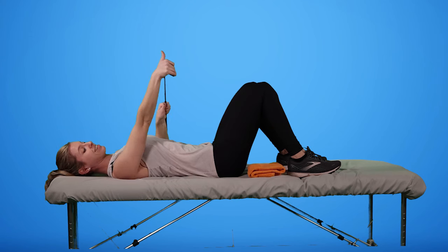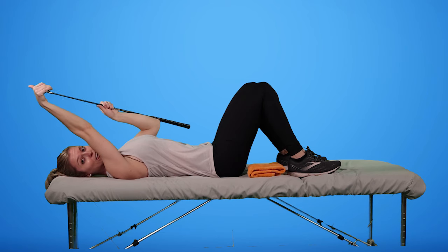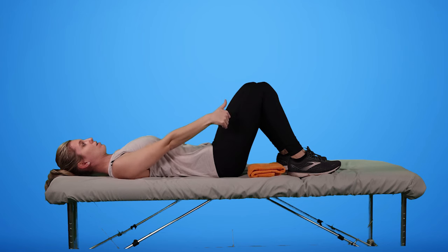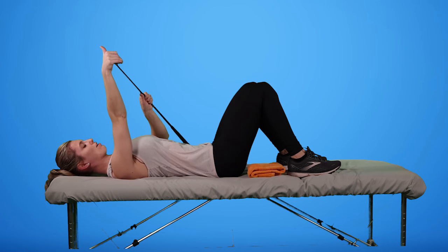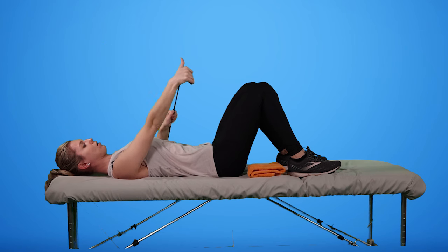Know that it might be that you just get to here — it doesn't have to go all the way overhead. Just get to where your range is; if that's right there, hold it at the top of your range, take some deep breaths, and then slowly lower it back down.